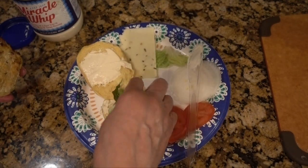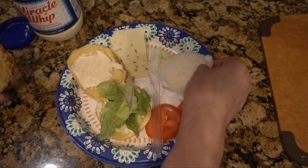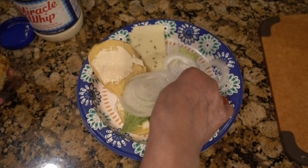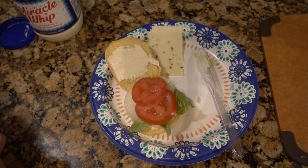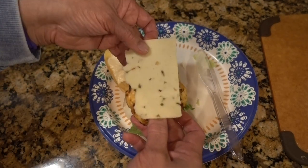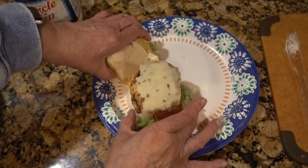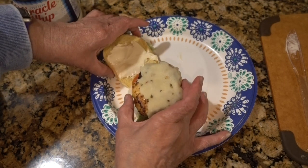Put a little lettuce, tomato, and onion — I like a lot of onion. And I'm going to put some cheese on top: pepper jack cheese. I melted a little pepper jack cheese on top. Okay guys, it's a big burger!